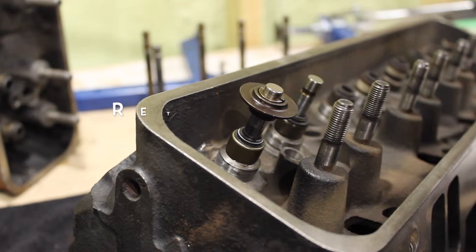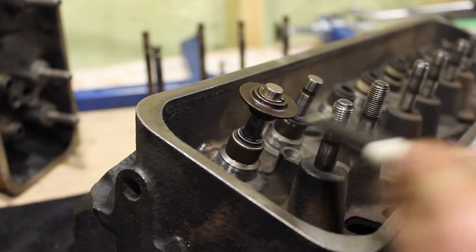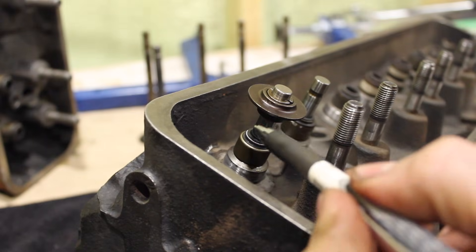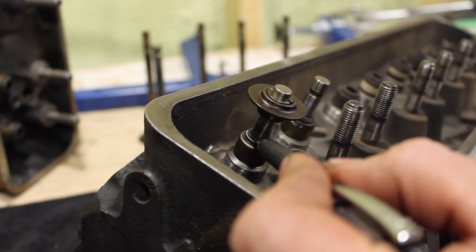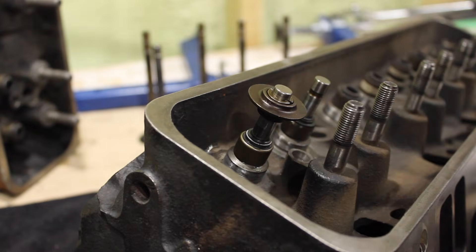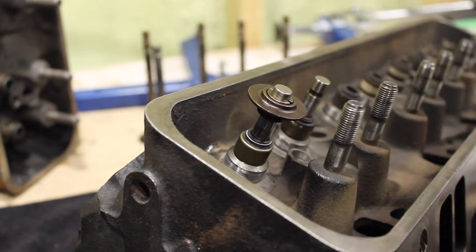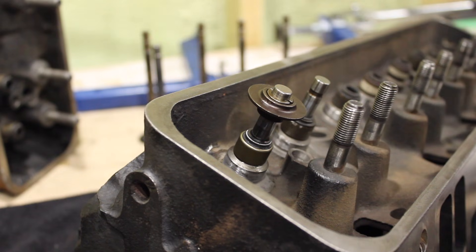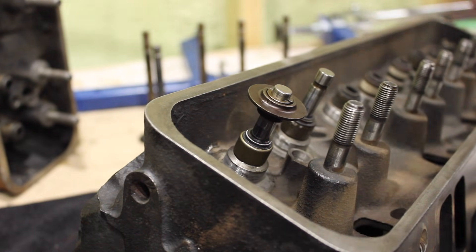The big issue everyone talks about with Vortec heads is the retainer-to-seal clearance. What that means is the bottom of the retainer will actually come in contact with the seal when you go past a certain lift. You actually want a minimum clearance there — at full lift, ideally you want 40 to 50 thousandths clearance. GM themselves say 40 thou; 50 thou is the safer number. So we're going to say 40 to 50 thou clearance at max lift. We hear a lot of different numbers on how much lift a Vortec head can take — the stock springs were good for about 465 — but we hear about 420 or 430 lift being the max, and there is some truth to that.